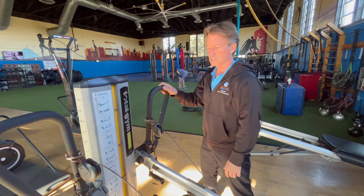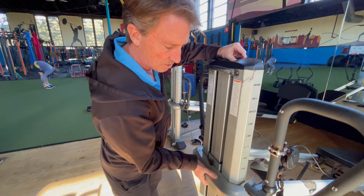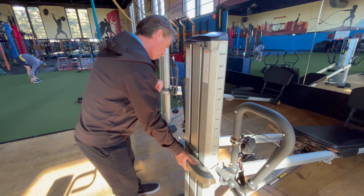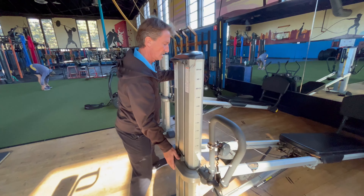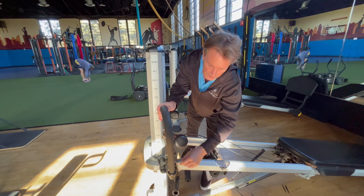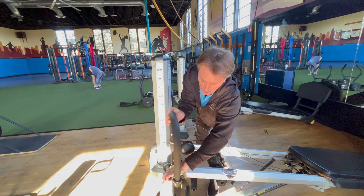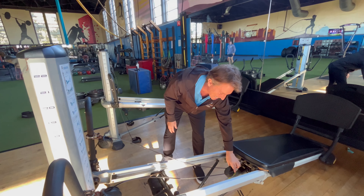This is the Total Gym Gravity Train system. You can adjust the machine up or down. I'm going to preset this for Natalie. Other adjustments include arm levers here, which can go up or down, and a series of pulleys which can attach or detach.